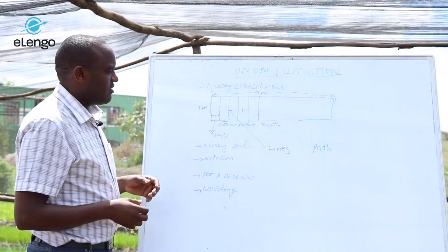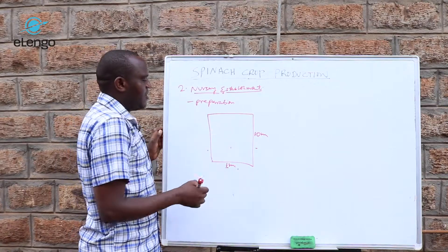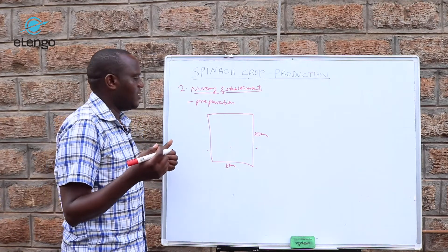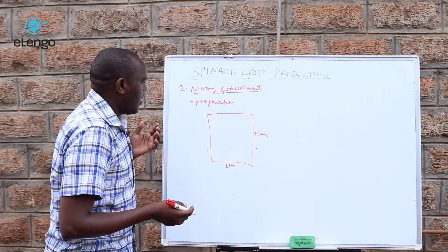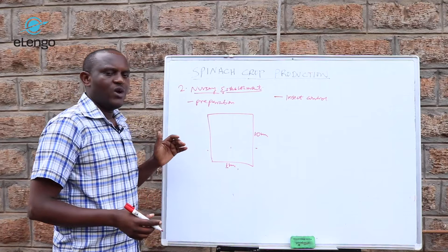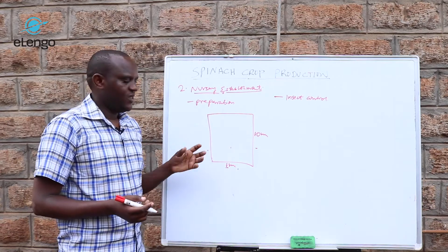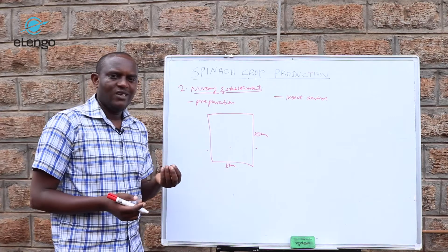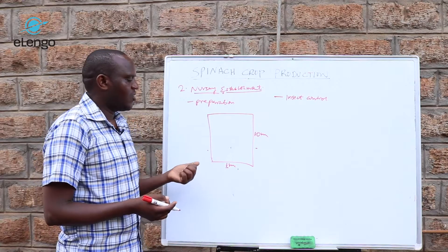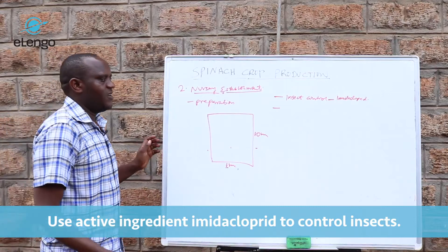Once the nursery is established — similar to spinach, tomatoes, onions, and other crops — the first thing is insect control. Here we are talking about insects such as termites and chafer grubs, which usually attack the young crop or young seeds. Once seeds start germinating, such insects may come to attack. For insect control, you are going to use an insecticide with the active ingredient imidacloprid.